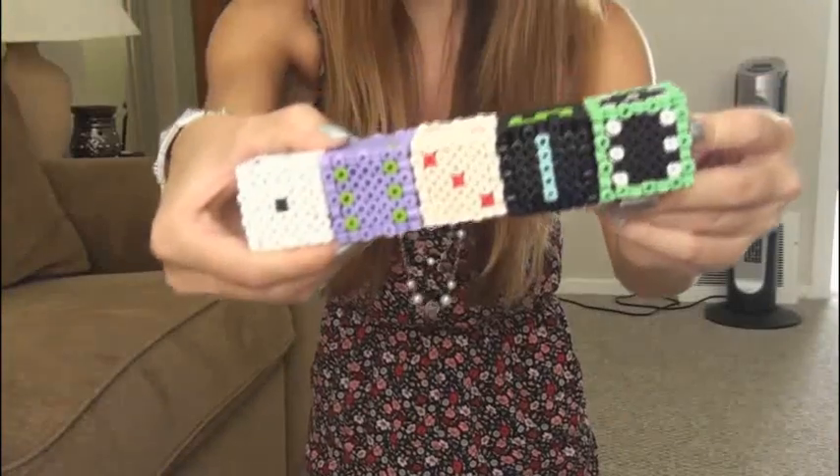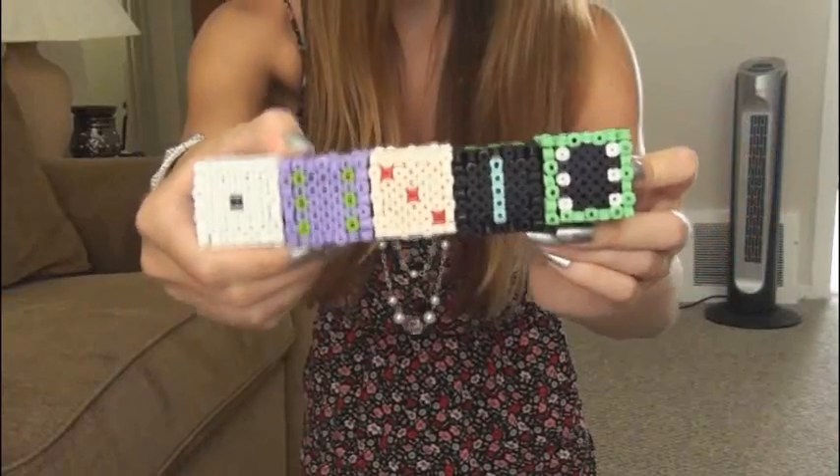Hey everyone! In this video I'm showing you how to make another perler bead craft. And since it's 3D, I think it's even cooler. These are perler bead dice. I just dropped them all and this is what I rolled. So add that up.